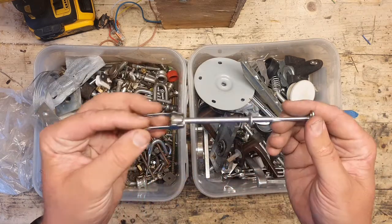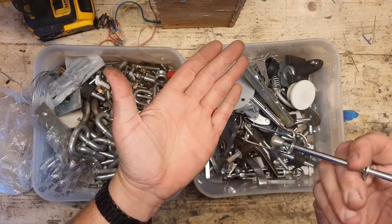And even this — I think this is an old cheese thing. Stab it, push it off.